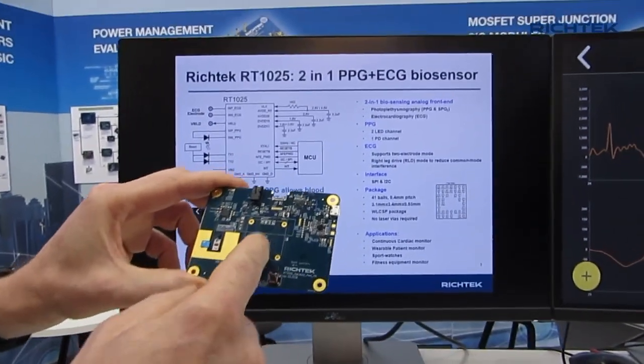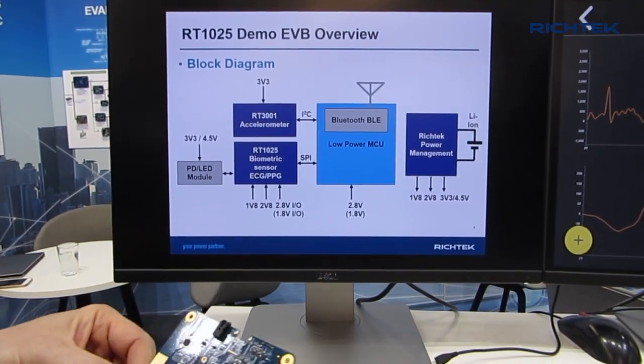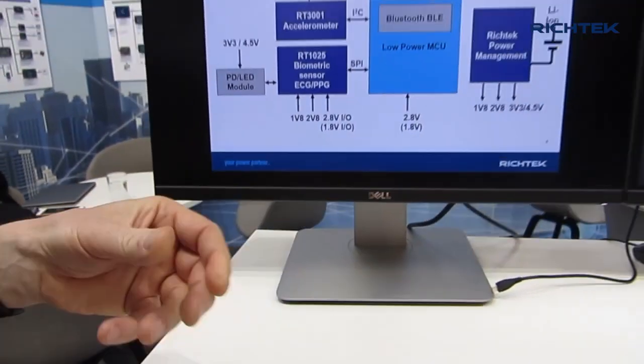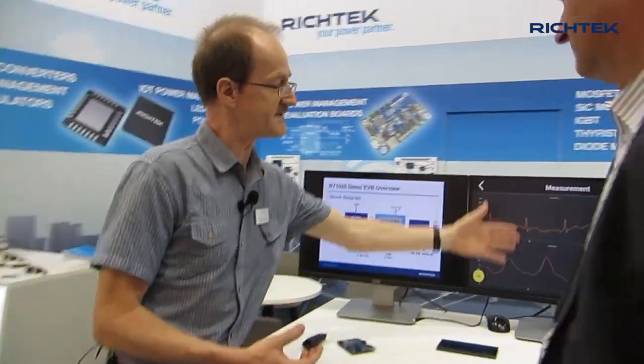On this board we have also added an accelerometer, the RT3001. The RT3001 can be used, for example, in sports applications or applications where you are moving a lot, to make adjustments in the sensor settings. Because if you're moving a lot it could easily influence these measurements, by using an accelerometer input you can provide offsets that make these measurements more accurate even when you're moving around.